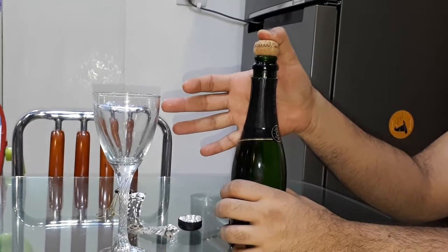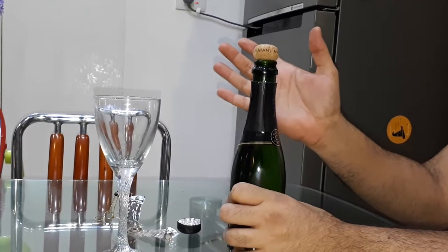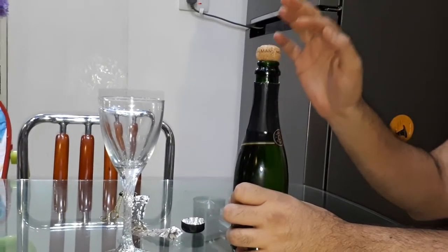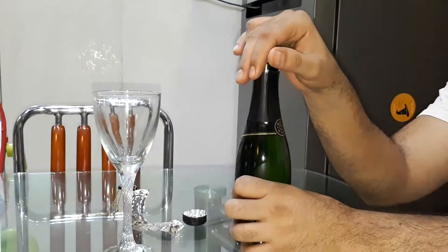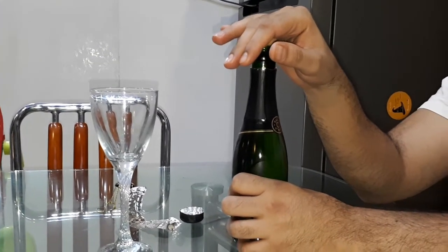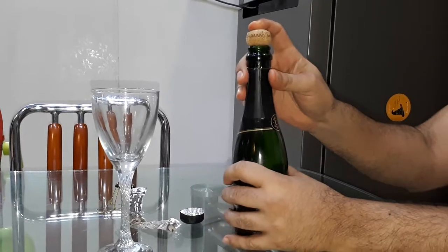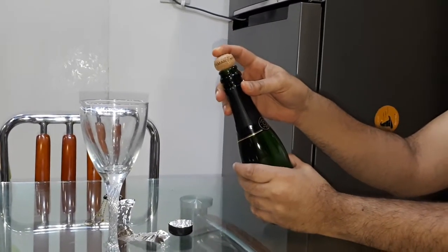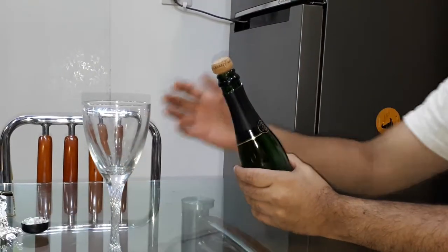After this, all you need to do is push open the cork. You will not need to put in too much effort — just push it with your thumb. Make sure there's nothing in front of you when you're popping the cork open. We're going to turn it at a little bit of an angle, and then just push our thumb to go ahead and open the cork.